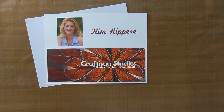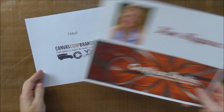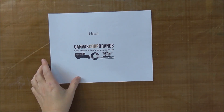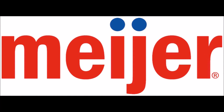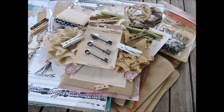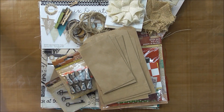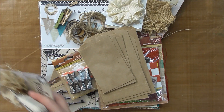Welcome, this is Kim Rapier with Craftizen Studios. This video is about a haul that I got from Canvas Core Brands — some of the things that are currently in the Mayer stores. There are many of them, generally in the Midwest area.